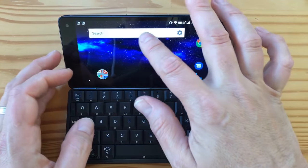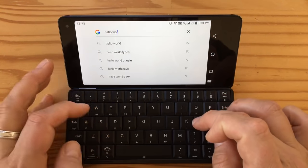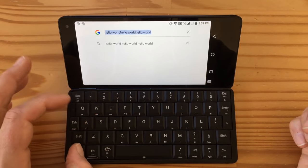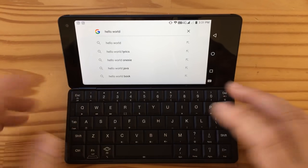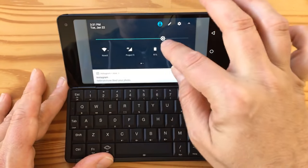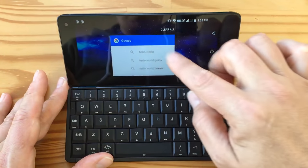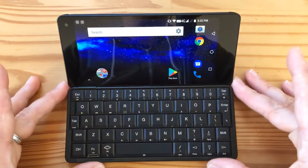Ctrl-C works. So if I type something in here — 'hello world' — I can Ctrl-A to select all, Ctrl-C to copy, Ctrl-V to paste, Ctrl-A and delete, then Ctrl-V it back. So the cut, copy, and paste keyboard shortcuts work. I'm going to turn down the brightness again because it's a little bright for the camera.